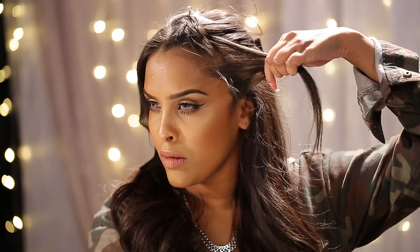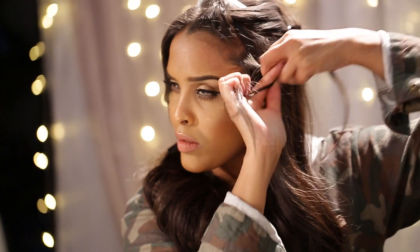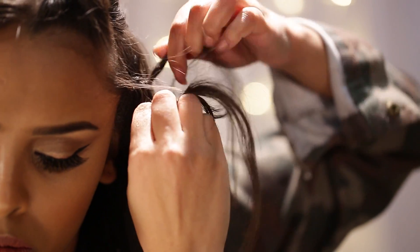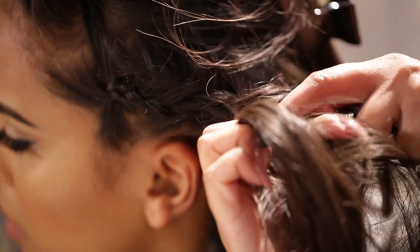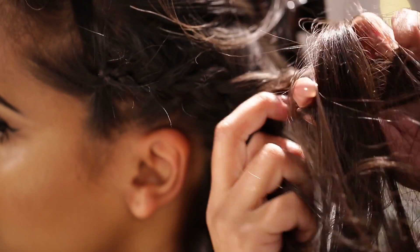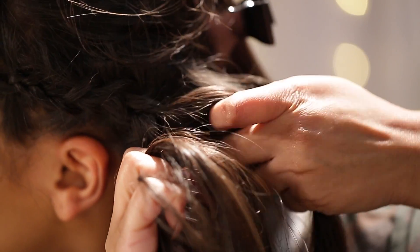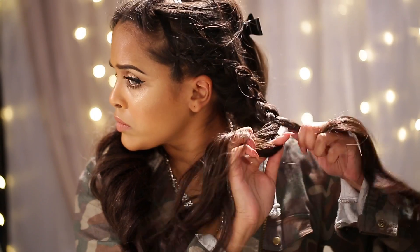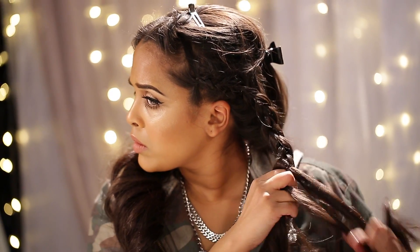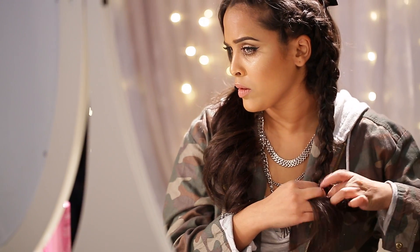I'm then going to start a typical Dutch braid — taking a section, splitting this into three, I'm going to braid this about three or four times and then start taking sections from each side and adding them into the middle. I'm going to do this until I run out of the sectioned hair. Keep going with your braid all the way down, and when you get about three quarters of the way, start pulling at the braid to make it really big and textured.